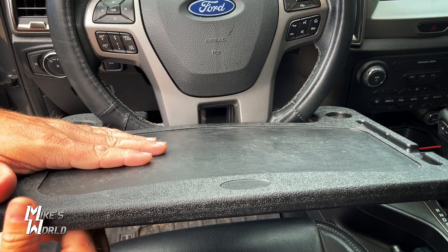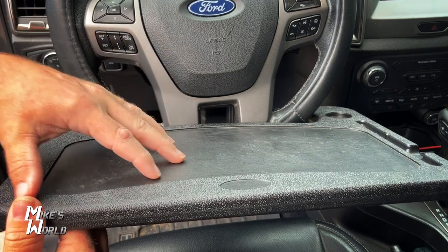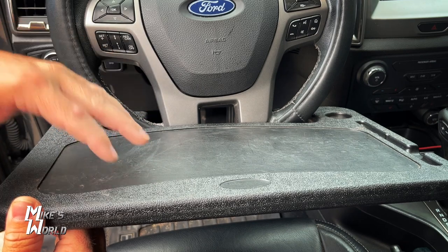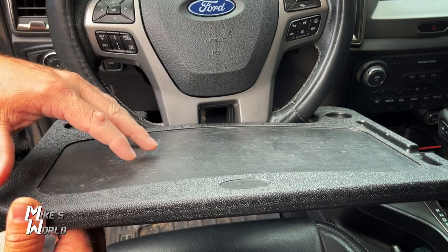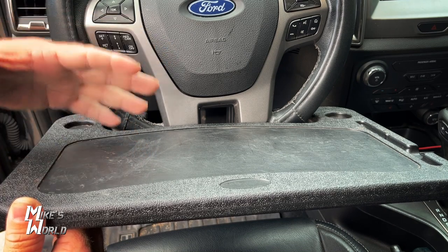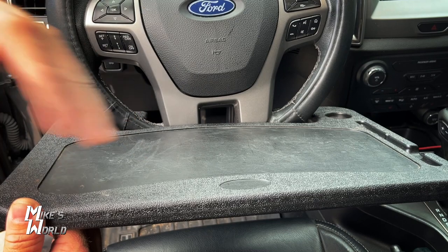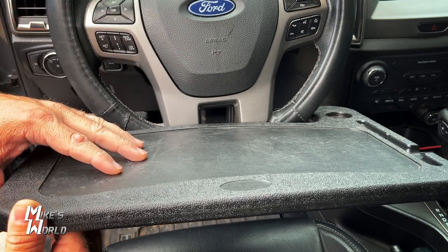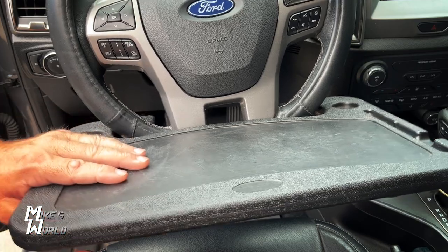I put my laptop on here whenever I want to edit videos. Most of the time when I use this is on Friday nights when I cover high school football for a TV news station. I go shoot highlights for the first half, come out to my truck, put my laptop down here, edit the highlights, and send those in — FTP those in for the station to air on Friday nights. That's what I use this for.